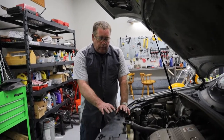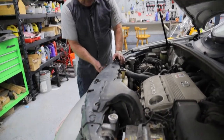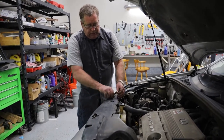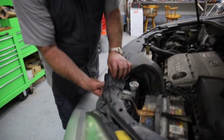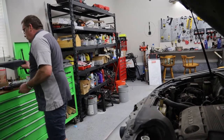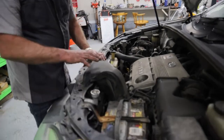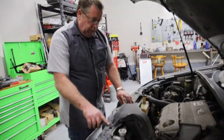Now that we have the radiator drained, the next thing we're going to do is remove this cover right here — it's got a couple of little clips. The easiest thing to do with these is just reach behind them and push the middle part up, and then they'll just come right out. We've got one on each side. Then we're going to pull this air intake off by pulling these two bolts right here.